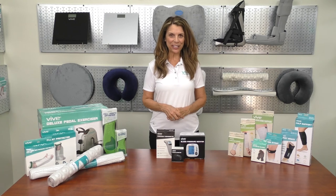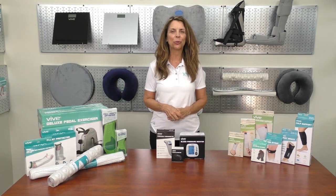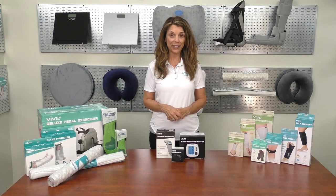We hope you found this video helpful and would like to thank you for watching. If you need more information on this product or would like to purchase it, click the link below. We offer a full line of premium home health products to improve your life. Our team wishes you great health. Check us out at vivehealth.com or call at 1-800-487-3808.